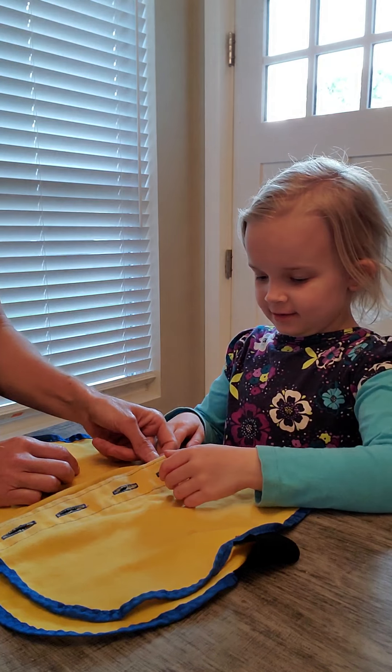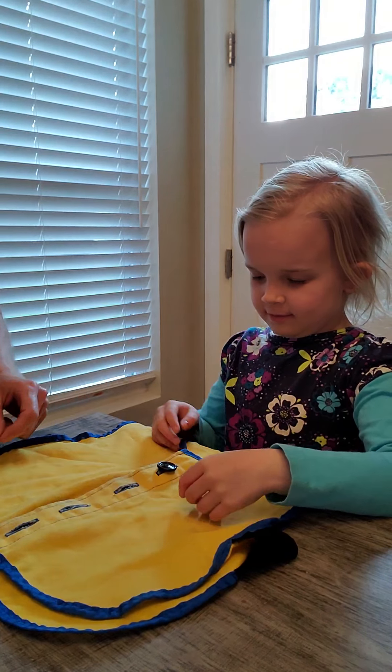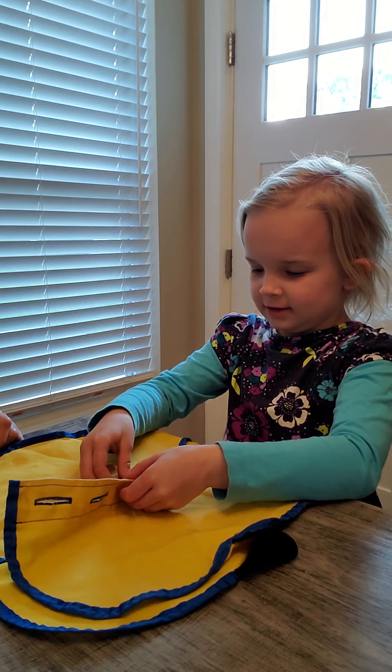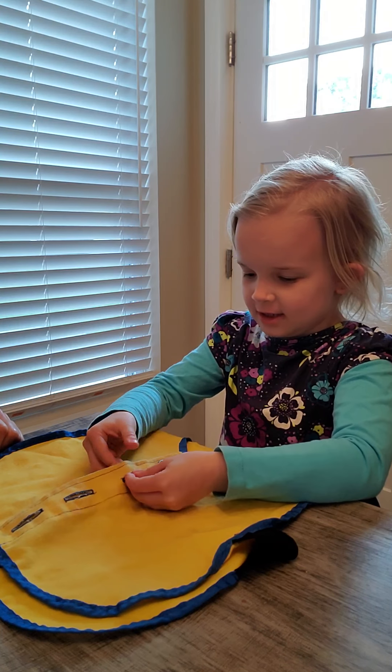Now once we get good with that, we can work on buttoning. We want to give her a verbal cue to make it easier: pinch it, push it, slide it through. Or we can say, here's the cookie, his mouth opens — the cookie monster is going to eat the cookie. We're working on pinching with our pinchers, buttoning, and using that other hand to hold the fabric and then pulling it through.